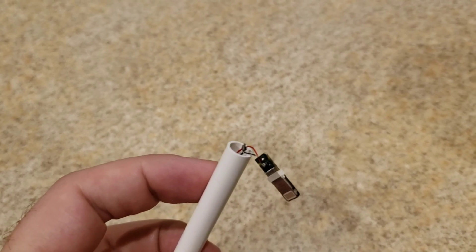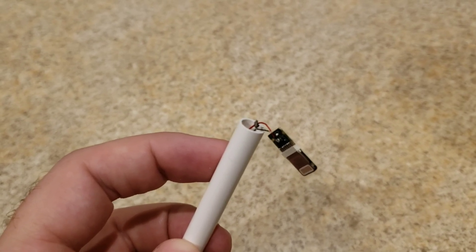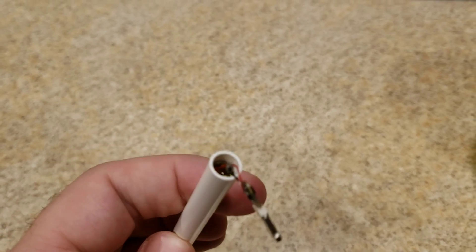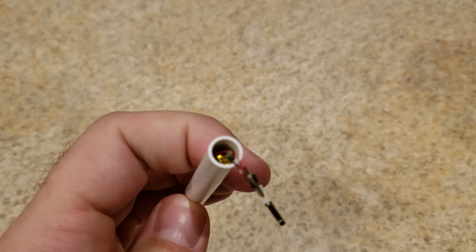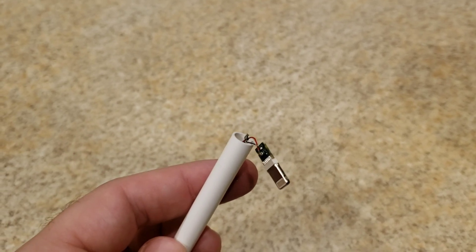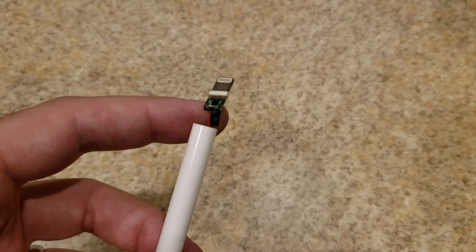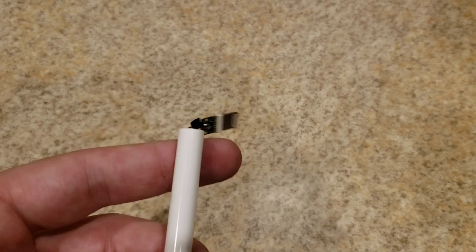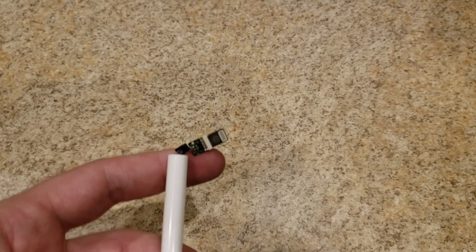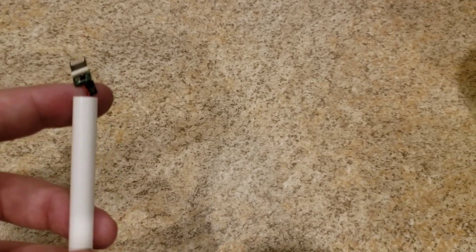Technically, anytime you have an exposed wire like that, you really should wrap it. I might see if I can put a little bit of electrical tape around it. It doesn't have to look pretty, just to cover it. In all honesty, I don't know how necessary that really is, but for peace of mind I'm going to go ahead and do that. There you go — just a tiny smidge of electrical tape. Is it really necessary? I don't know, but it makes me feel better when I put this all back together.